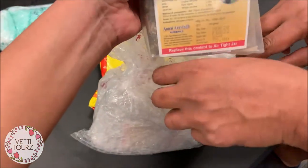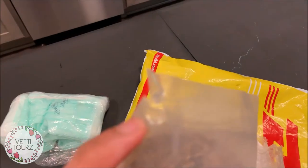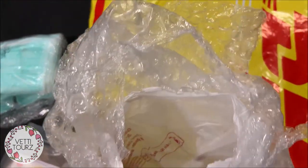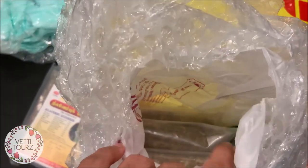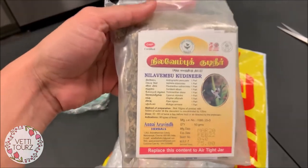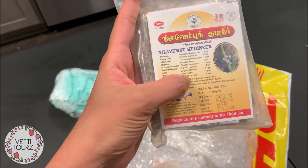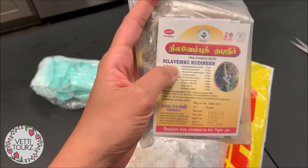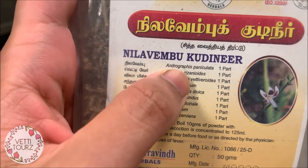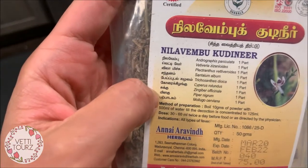This is a herbal mix. While discussing about it, I noticed it's already open here and even this packet is already open — I think customs or the courier guys would have checked what it is. We've got more packets of this. It's really good in boosting your immunity. It's called nilavembu — that's the major ingredient — and the scientific name is andrographis paniculata.